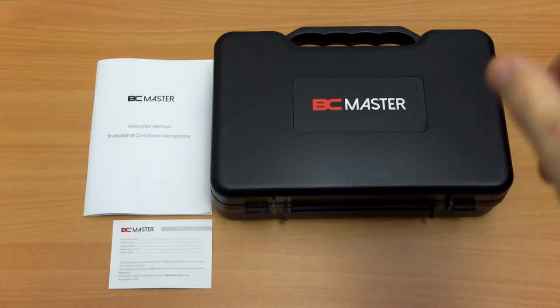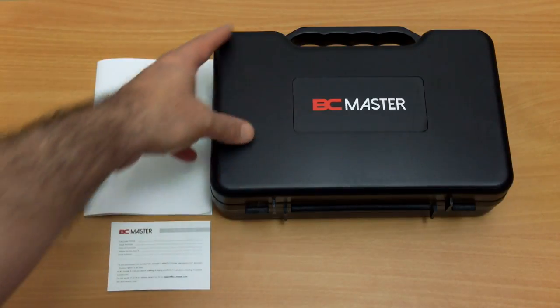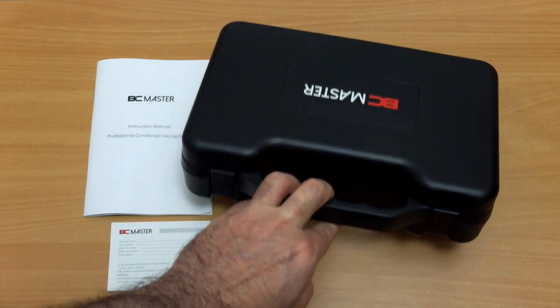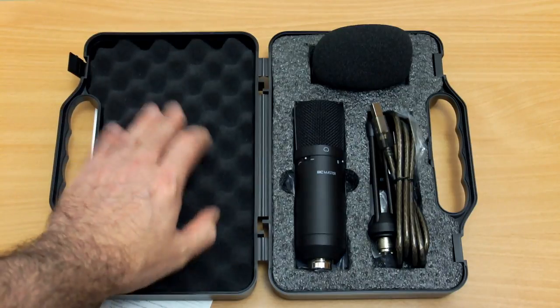Welcome back to another review. I have something a bit different in for testing today — this is the BC Master 1610 USB microphone, and this was sent in by the manufacturer for review. I don't have massive experience with audio, but I do my videos on YouTube and I need to record audio, so I'll pass on some of my thoughts.